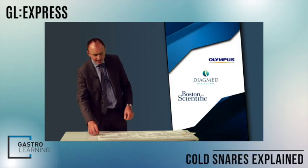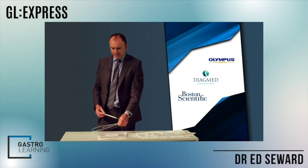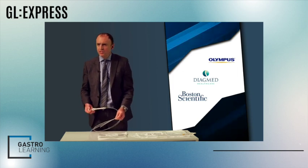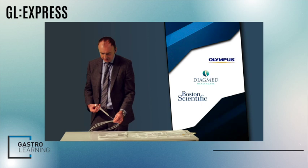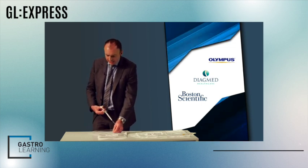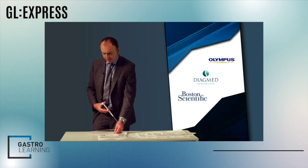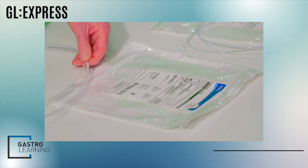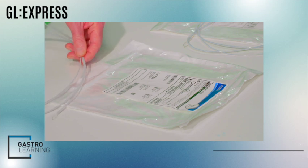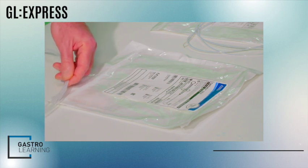This is really a workshop about the different types of snares, to help with the decision-making process. As we've heard, nowadays the vast majority of snaring we do is going to be cold snaring, because cold snares are just so safe.